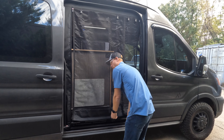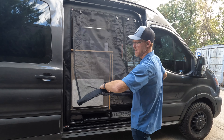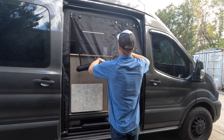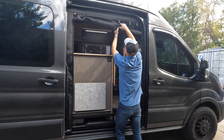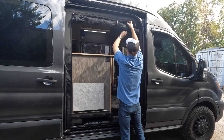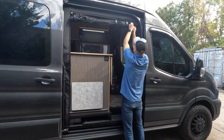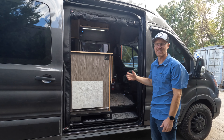You can roll the whole bug screen up as one to get it out of the way when you aren't using it. Buckles at the top — just roll it up and buckle it. The screen is out of your way for full open access. That's our bug wall.